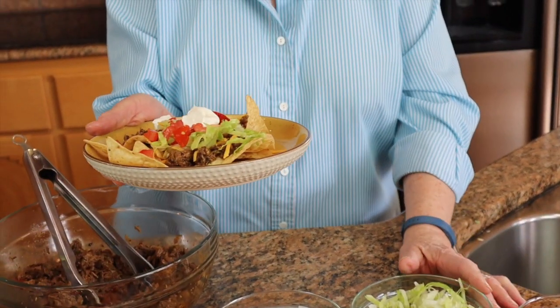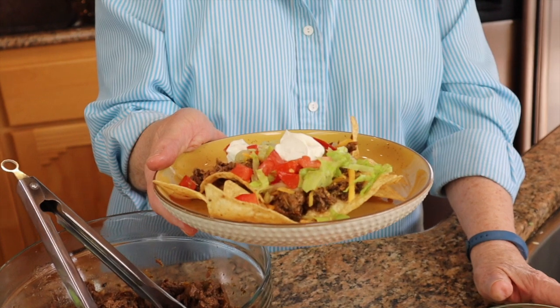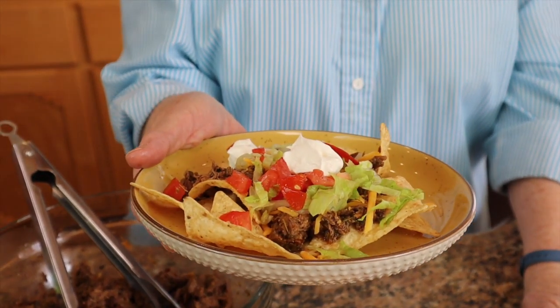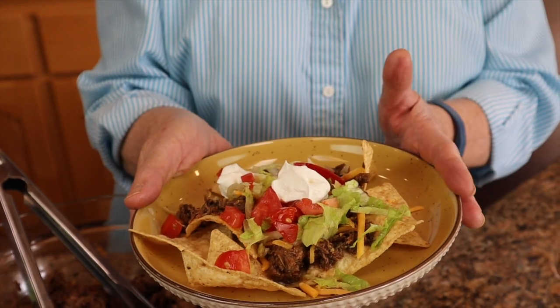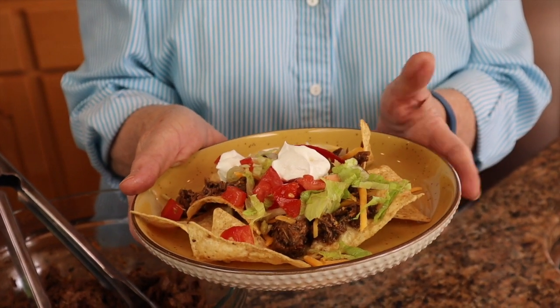This is what it looks like, and we're just thrilled to have this yummy recipe that we can do either by pressure canning and keeping it on our shelf, as in the previous video, or now by doing it in an instant pot or a slow cooker — having it ready for a large family, a gathering, or just the two of us. Thank you for joining us and we'll see you for our next video.